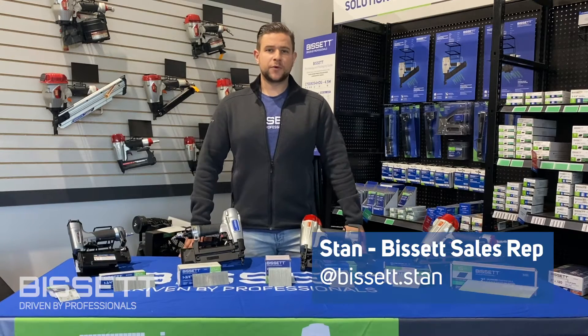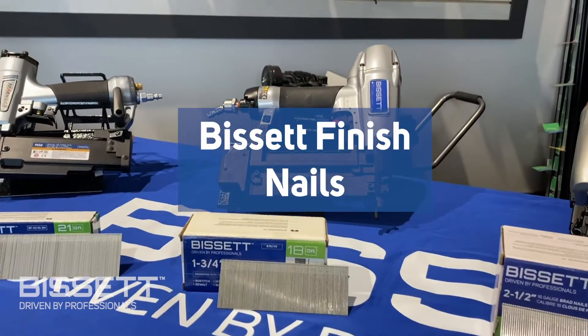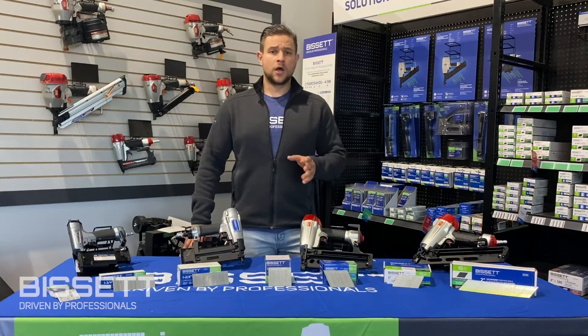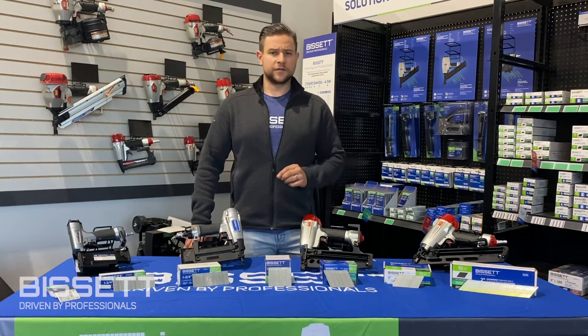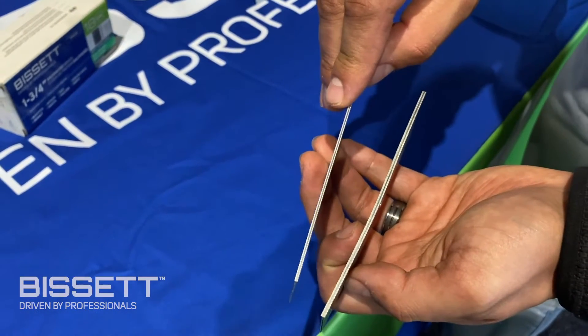Hey guys, Stan back here at Bisset HQ and today we're continuing our fastener series with a video focusing on finishing nails. Unlike coil and stick nails, which resemble traditional loose nails, collated finishing nails typically have a smaller head for a cleaner finish. These nails are categorized by their thickness, which is measured by the gauge of the steel.